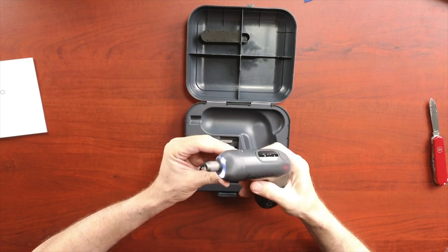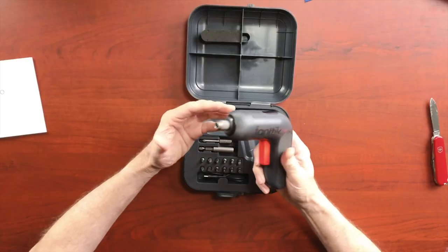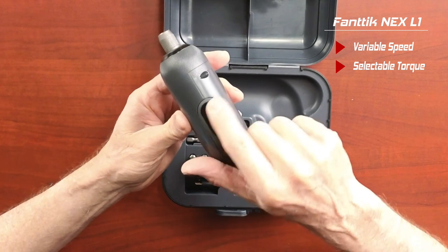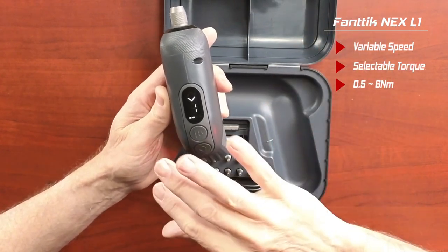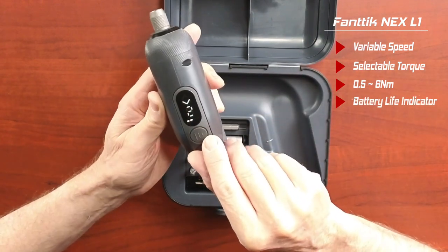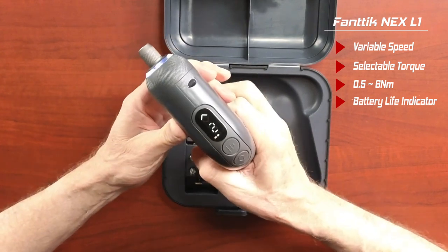It feels very solid and it already has some battery power. You can see there's a little LED light in the end — that's a nice feature. It's a variable speed drill. It also has adjustable torque, which I find interesting. There's a little digital LED on the top, and as you push this button you're able to set the torque setting from 1 through 6. The torque will range from about 1.5 newton meters all the way up to 5 newton meters. These little dots under here are probably how much battery life remains.